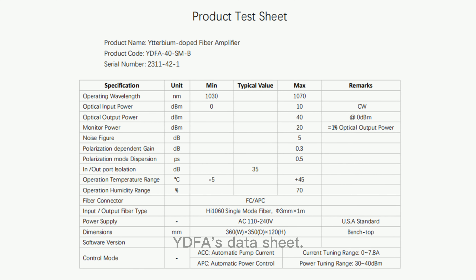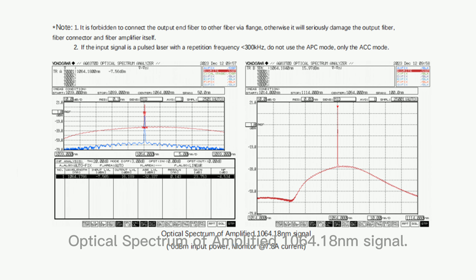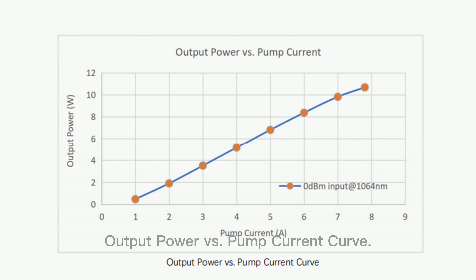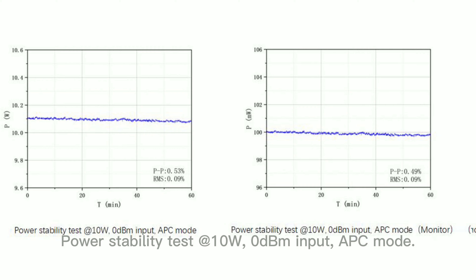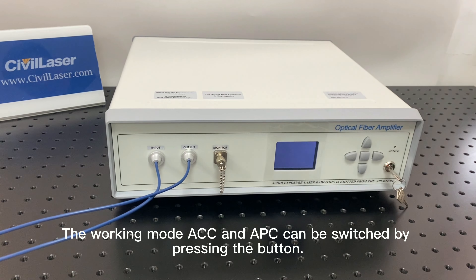Here is the YDFA's datasheet. This shows the optical spectrum of the amplified 1064.18 nanometer signal and the output power versus pump current curve. Also shown is the power stability test at 10 watts with 0 dBm input in APC mode.